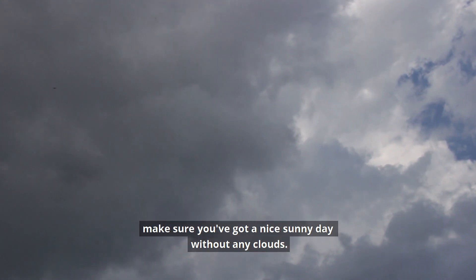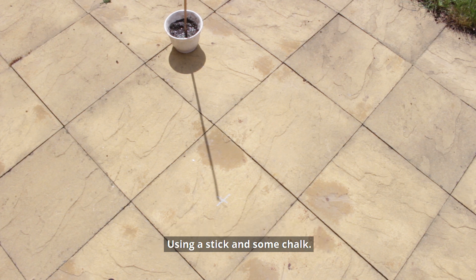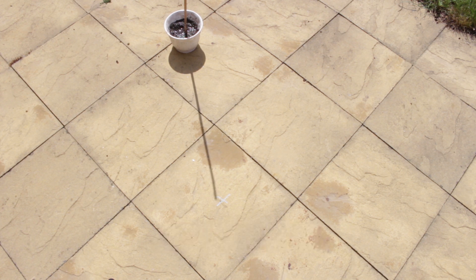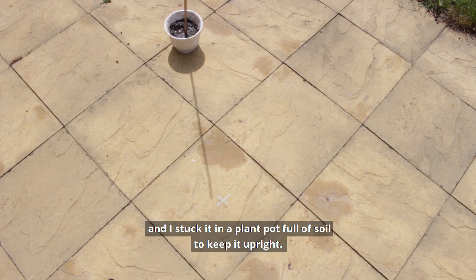Before you start this activity, make sure you've got a nice sunny day without any clouds. Unfortunately I didn't have that luxury, and it proved quite difficult to keep track of my shadows. I'm going to show you how you can make your own solar compass using a stick and some chalk. I'm using a piece of bamboo and I stuck it in a plant pot full of soil to keep it upright.